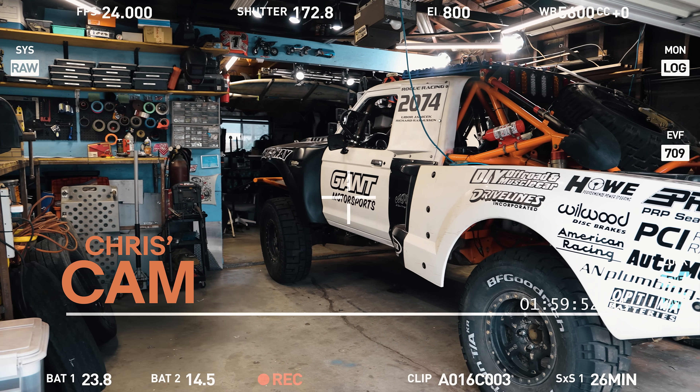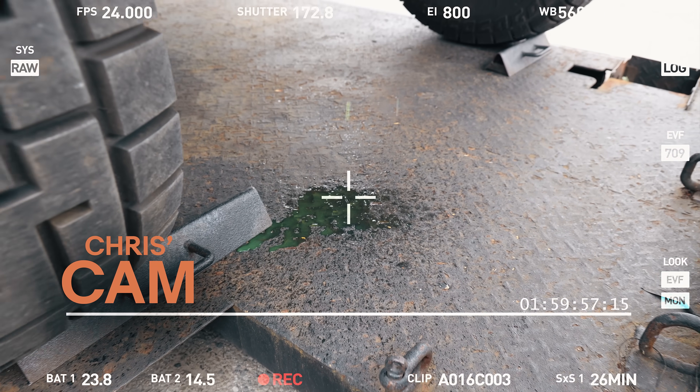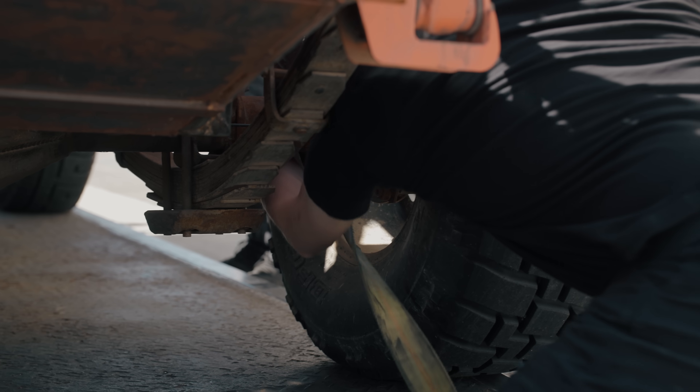When I first saw the truck it looked like it needed some work. It has been sitting in that garage, getting a little work here and there, late at night on the weekends — an 18-year-long project that had just never really made it to the finish line.